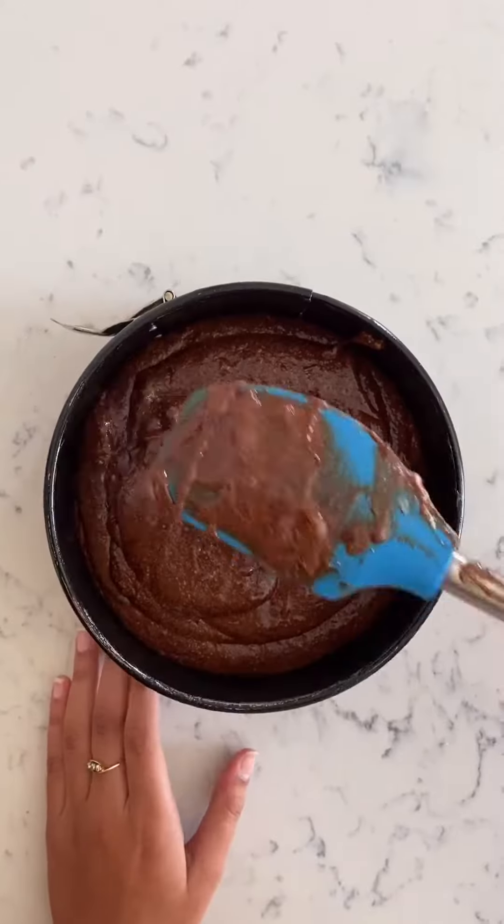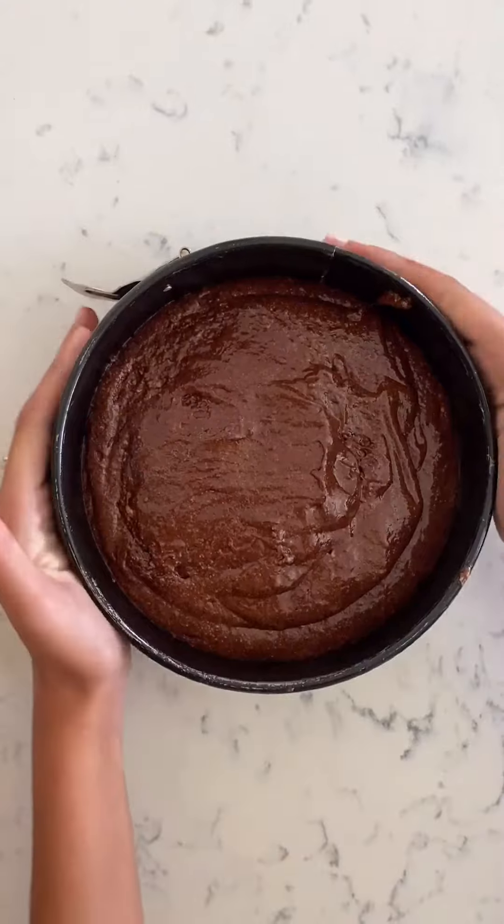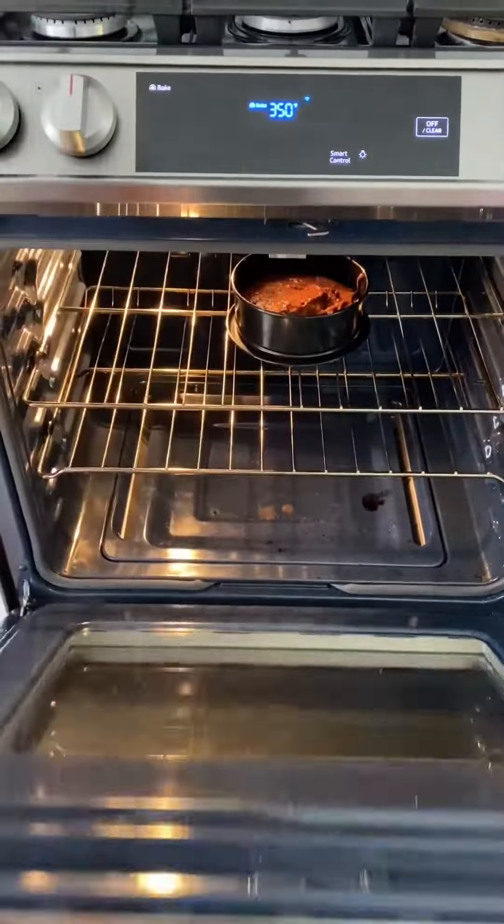Grease a springform cake pan and pour in the batter. Bake at 350 degrees for 25 to 30 minutes.